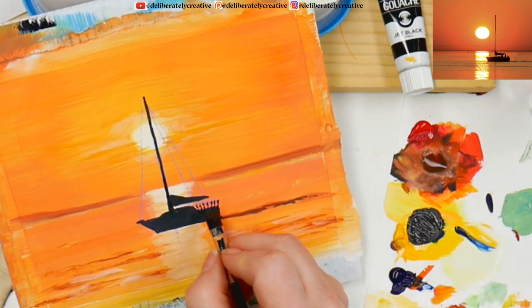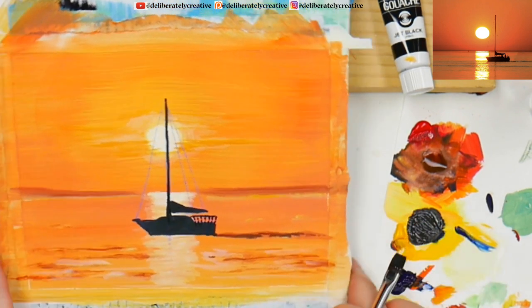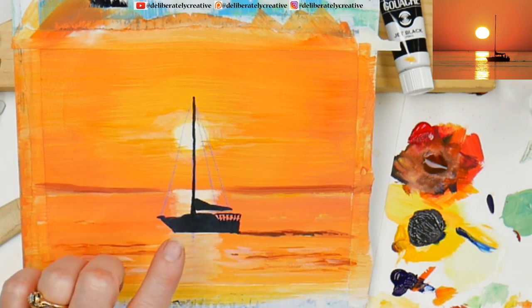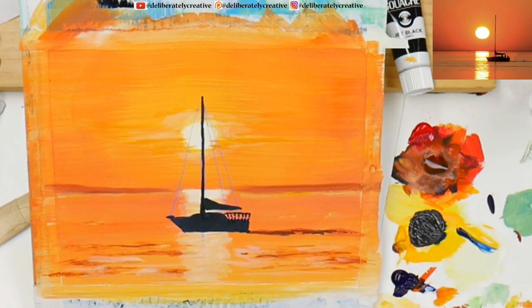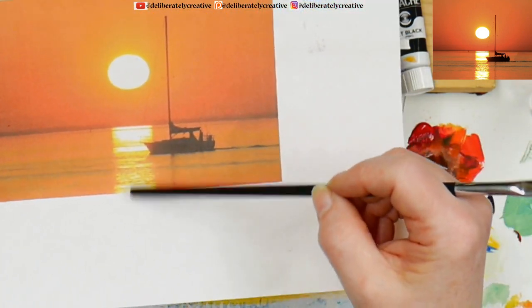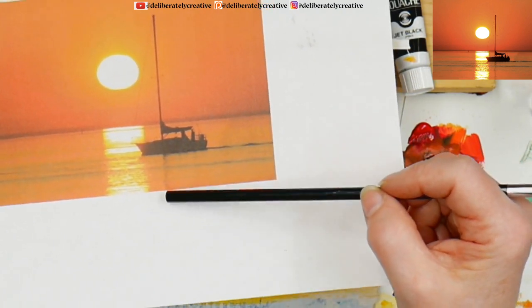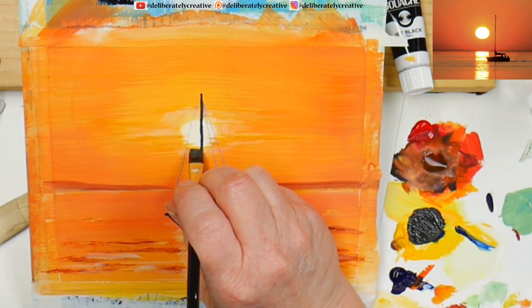Oh, that worked really well! Going across the top of the railing — this is so nice because you're getting that glow through the railings. I'm pretty darn pleased with that. Looking at the reference, I know this was before it got into the sunset path here, but we do have the shadow of the rigging over here too. There's also a little cross piece — I'm going to bring it down just a smidge so it's below the sun.